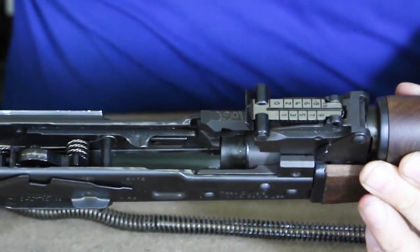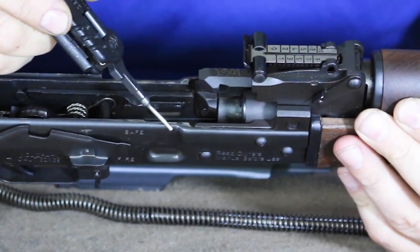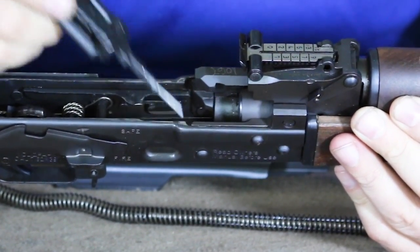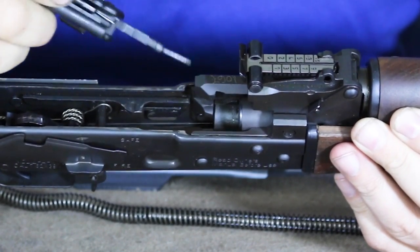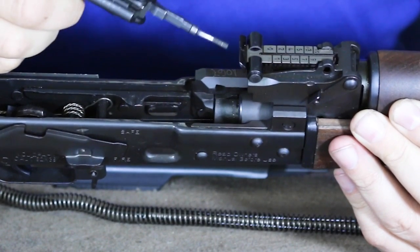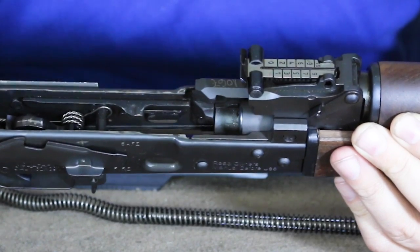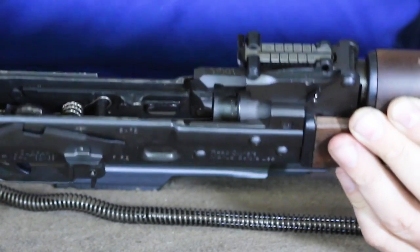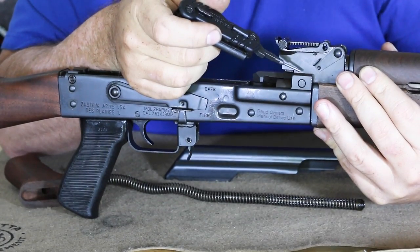Taking a closer look at the receiver: you can see how it's bulged out — it doesn't go straight. This bulge is the reinforcement designed for the RPK. With the larger 1.5-millimeter receiver, you also have a bulged, larger trunnion, which makes it much more durable. You can also see we have a pinned barrel rather than a screw-in barrel, so this is press fit.